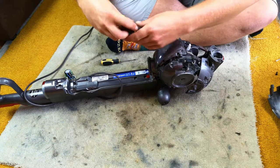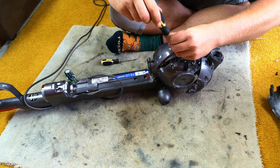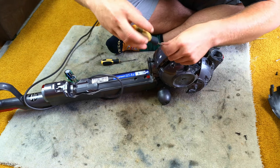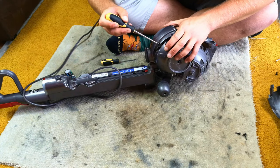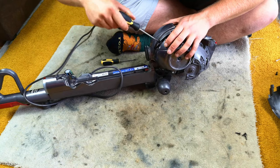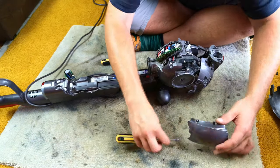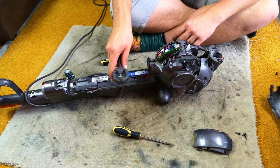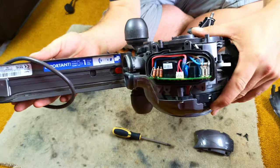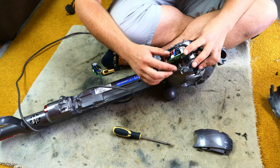T15, I think these are, rather than the T10 — the smaller ones. They are fiddly to access; of course, Dyson wouldn't really want you in here. Triple-check that your machine is unplugged. We can now see the circuit board which we need to replace, so we'll pull it out.